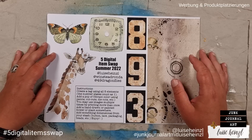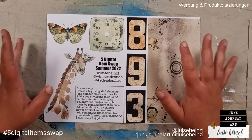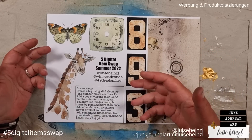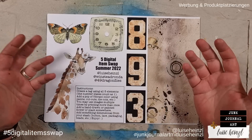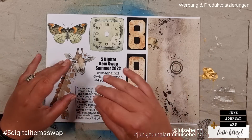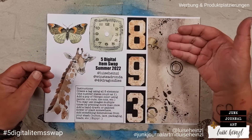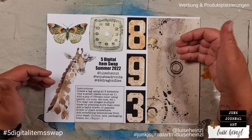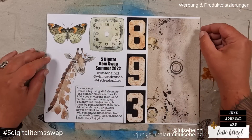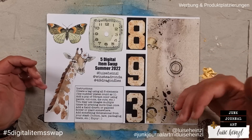Today we have something exciting to do and I'm really happy that I can invite you to another round of our five digital item swap that I'm doing with Ronda Winstead and 49 Dragonflies. A while ago, Ronda came to the idea that this normal five item swap — where you take five physical items, put them into an envelope, search for a partner, ship the envelope, pay the shipping, wait, and the partner ships theirs back — is a little bit difficult.